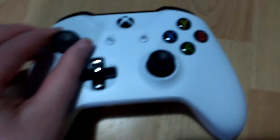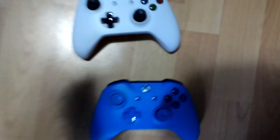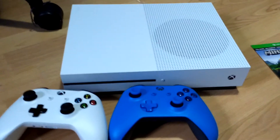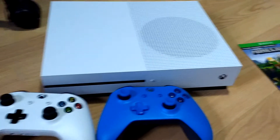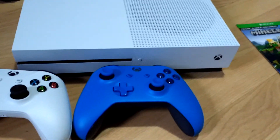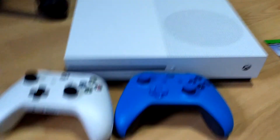I also have a blue one which I'll get now — I've been using it on my computer. So there are the two controllers. That's my unboxing of my Xbox One S. I'm going to do some gameplay of this, maybe later tonight, maybe another time, I don't know. But yeah, see you guys in my next video, bye!